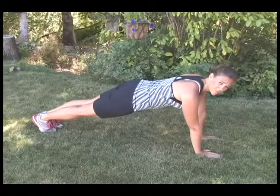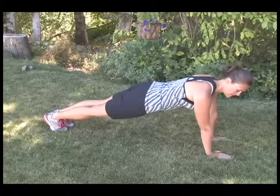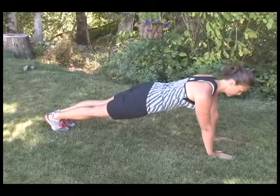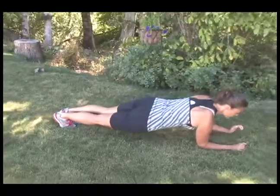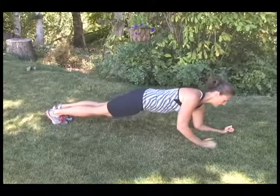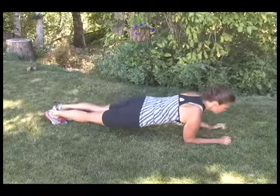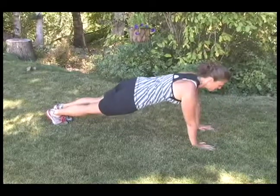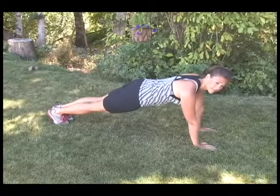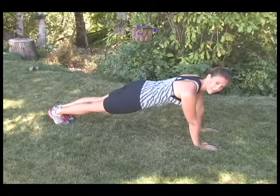Keeping a straight line from ankle to shoulder. Nice flat back. This can be your challenge. Try to hold your plank for 30 seconds and increase duration from there.